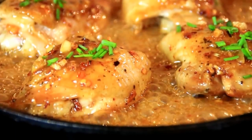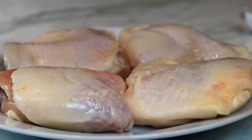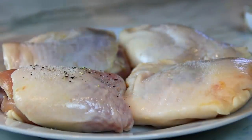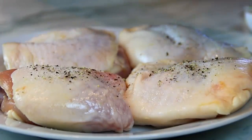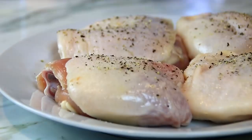So let me walk you through it. What I've got here are four chicken thighs. I'm just gonna season these up with some salt and of course pepper — one of my favorite spices. You can use drumsticks, wings, or breasts, whatever you like, but these are just one of my favorites.